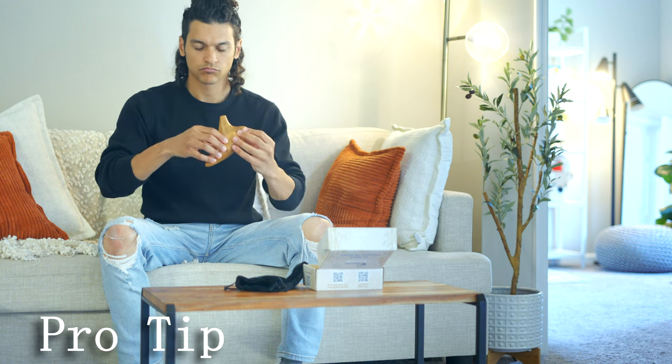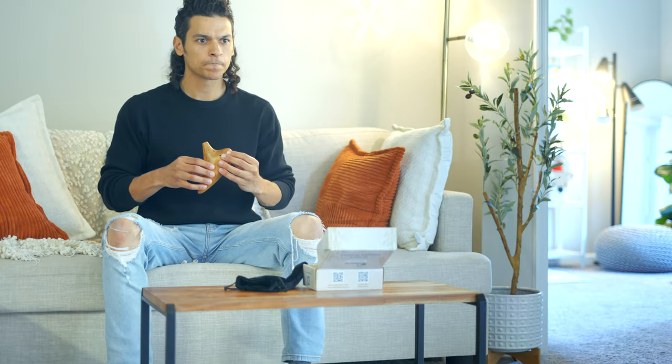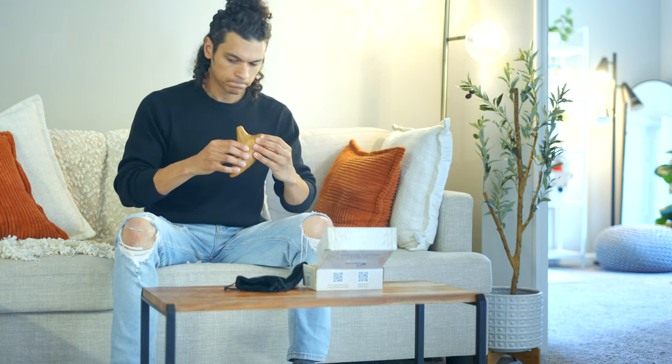Pro tip: keep an eye on your fingers to ensure they're covering the holes properly for the best sound. We recommend keeping your fingers flat so it's easier to cover the holes completely. Whether you have a 6-hole or a 12-hole ocarina, these tips will help you play comfortably and sound amazing.